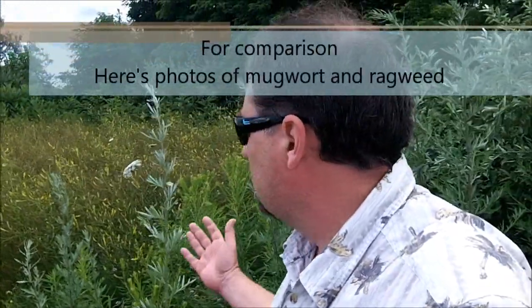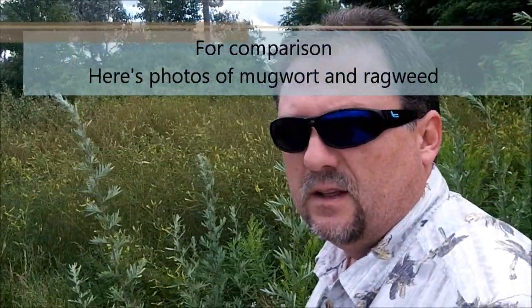But most importantly, it's got to have that aromatic smell. That's how you'll distinguish it from bachelor buttons, centora, ragweed, any number of other plants that kind of look similar and grow in the same habitat. It just grows out in the field. Mugwort. Thanks for watching. Thanks for all the comments and support.